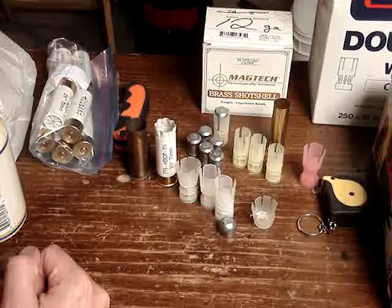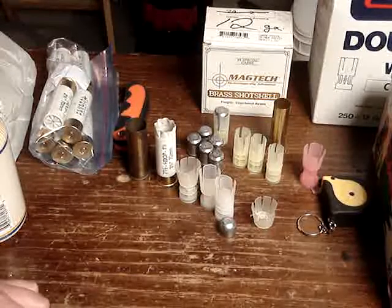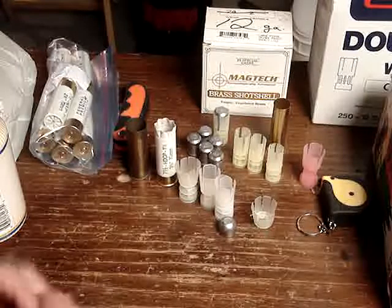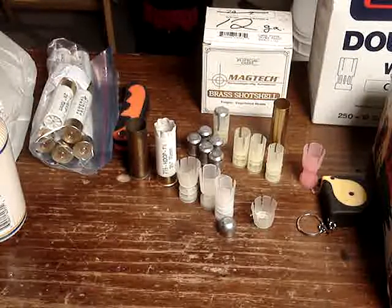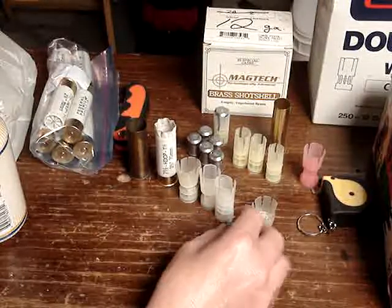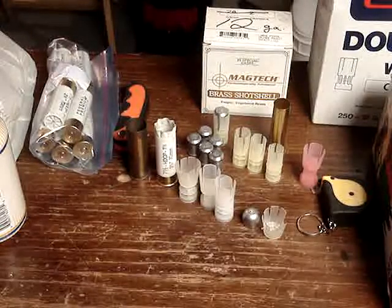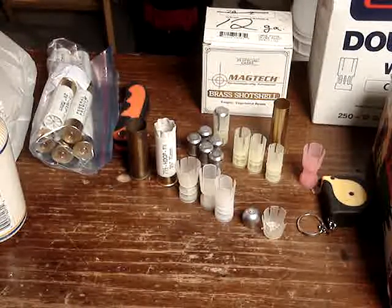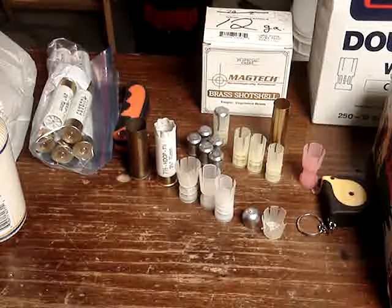Those 20 gauge slugs seem like they've got potential — kind of cool. And the 12 gauge big air-rifle-pellet-looking one seems to work pretty good too. It'd be nice to work up a load that would work for deer hunting and stuff. Anyway, thanks for watching guys, talk to you later.